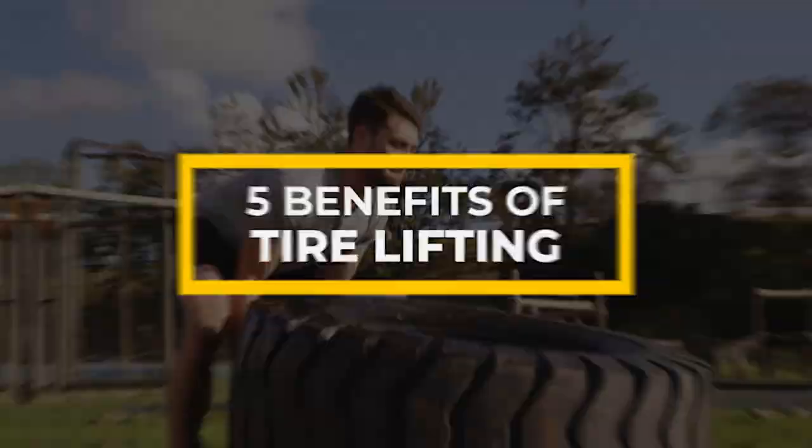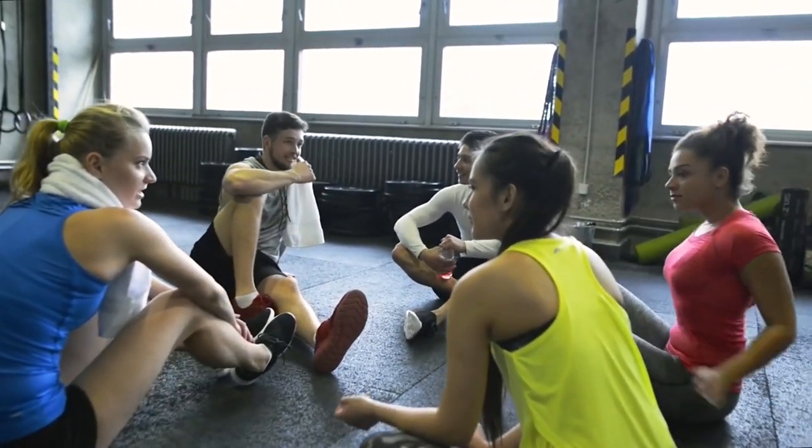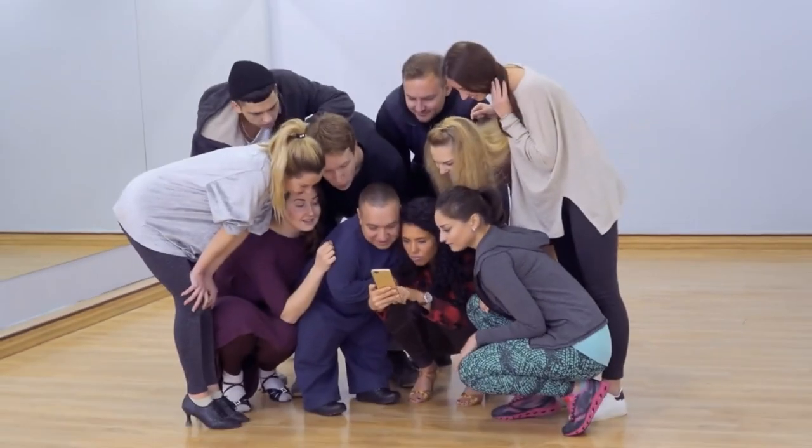With that in mind, let's review the benefits. This exercise can improve strength, endurance, stability, and overall functional fitness. Plus, it's exhilarating.